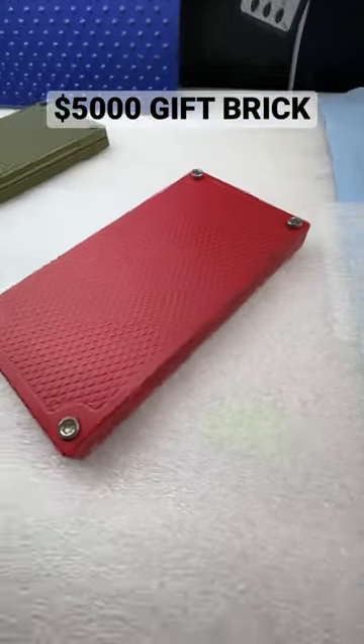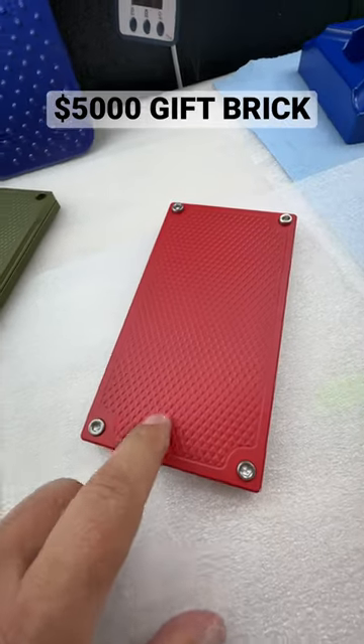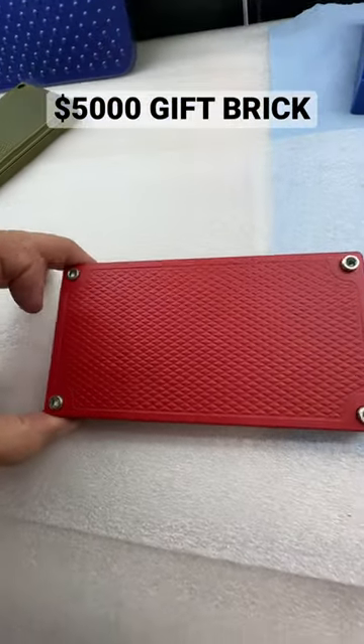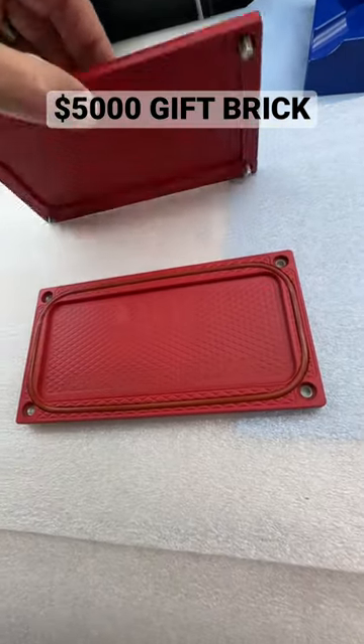Hey Junior, John Eric here, Griller Pro Customs. Your matte red — this is different. We do lots of USMC red, but this is a slightly different color. I'm glad that you picked this because we haven't had many requests for this color. I like this color a lot.